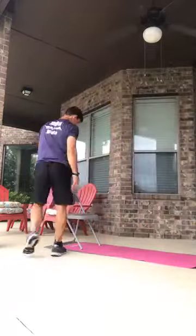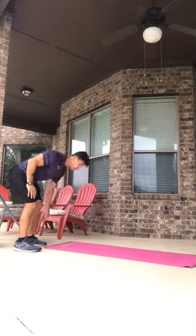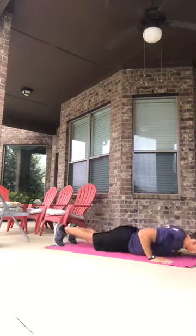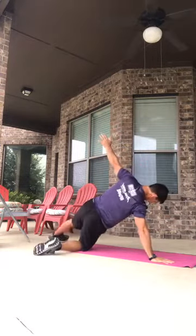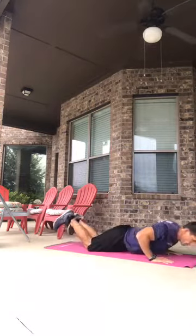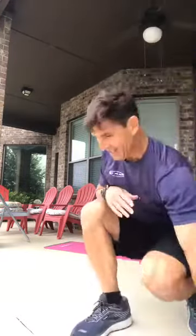Number fifteen is push-up with rotation. Hop out, come down, do a push-up rotation — you can be on the side of your feet or have one knee down for easier modification — then hop back in and come up. That is the full demonstration of all 15 burpees.